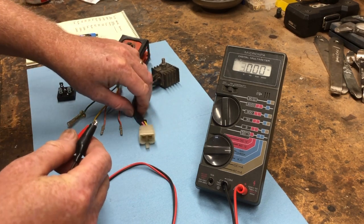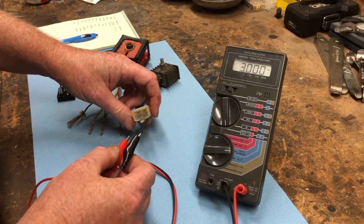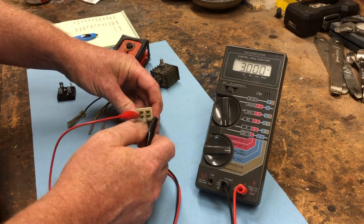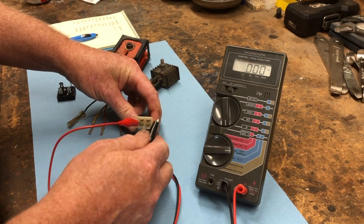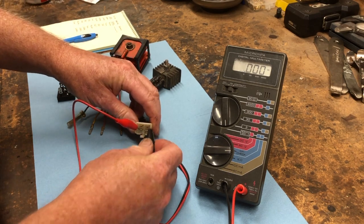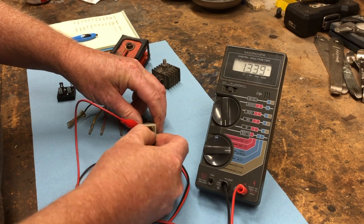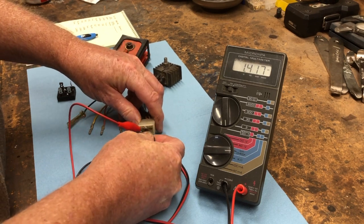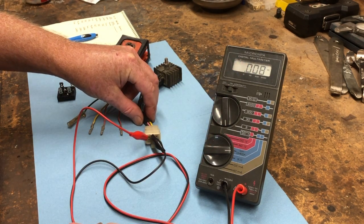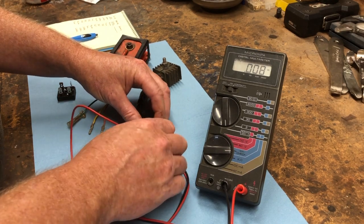This is a rectifier off a 1975 bike and this is a known bad rectifier. I'll show you why this one's bad. I'll connect the positive lead of the multimeter to the green wire coming off the rectifier and then attach it to the pink lead in the connector. What you can see is I get a real low reading, which is indicating not much of a voltage drop and that there's something funny with that diode.